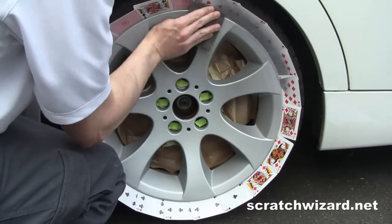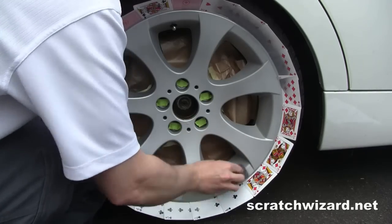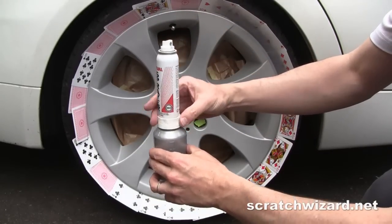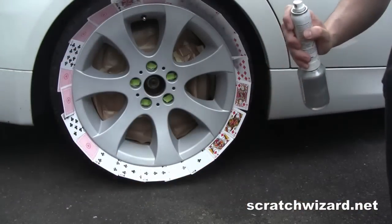Scuff the entire wheel with the supplied gray scuff pad. Shake the silver paint and insert the spray unit. Check that the spray unit is working properly on a piece of cardboard.